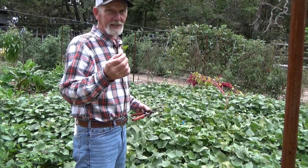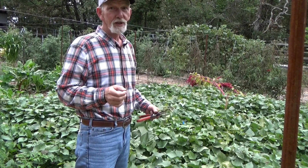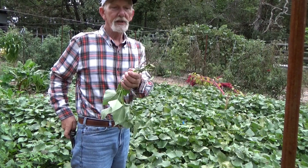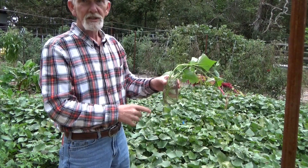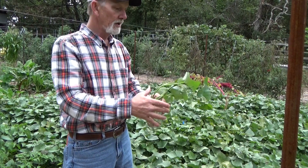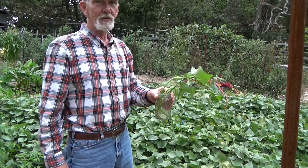Now I like the ends — these are my favorite. You can cook with these and you can freeze these. But for right now, I just want to get a few of these started. Once these get going a little bit, we'll go ahead and get them in containers. We'll keep them in the house. We'll be able to make slips off of this all winter long.